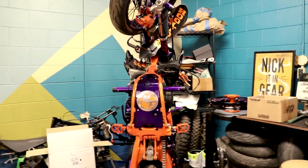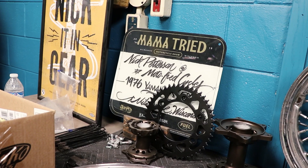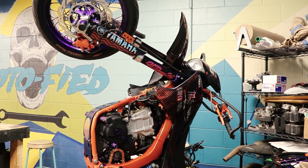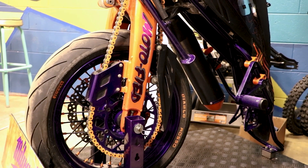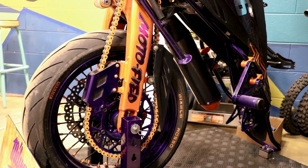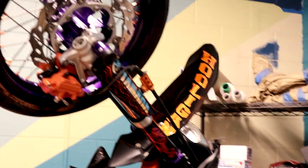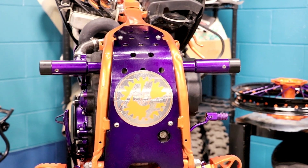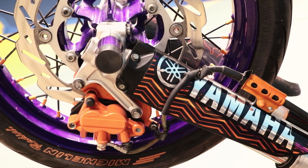Those wheels are for this bike — we built this wheelie stand for the Mama Tried show, which was unfortunately canceled. Kind of a bummer, but we were like, let's just set it up in the shop so people can enjoy it. It's kind of in your face, but we built it so you could actually jump on the bike and be on it in a wheelie. It feels really, really cool.